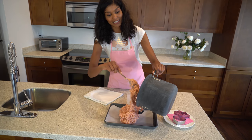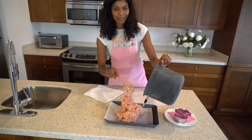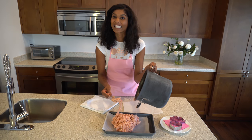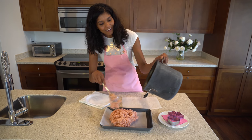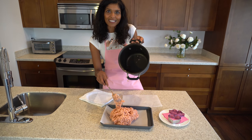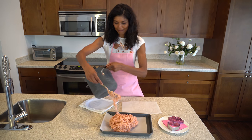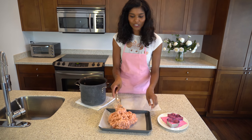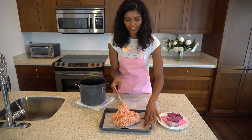This comes out nice and easy because I'm using a nonstick pan, which I usually don't do either, but I'm staying at my friend Sheila's place and she had a nonstick pan. Look at how little cleanup that is — I'm usually picking it off, but today I'm lucky. Now I'm just going to smooth it down a little with a spoon.